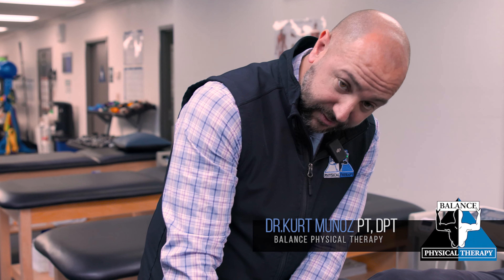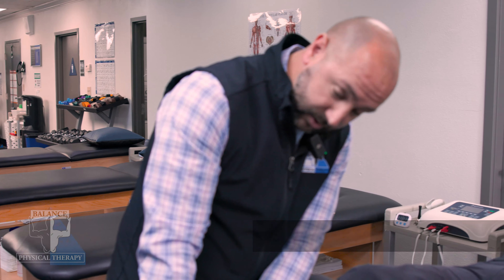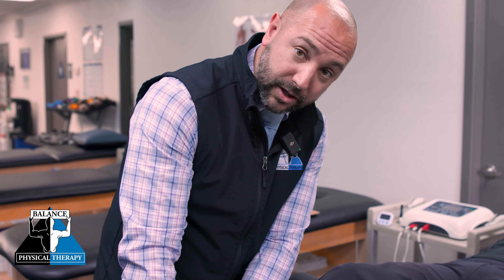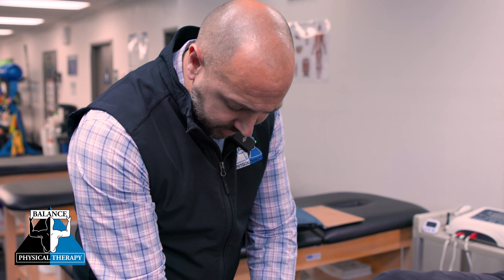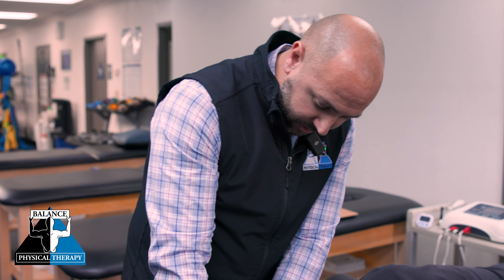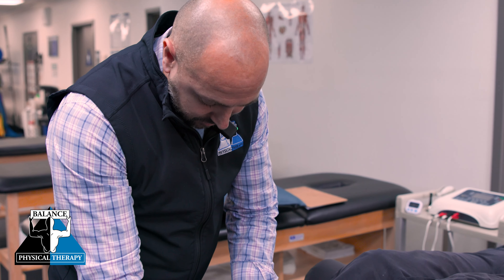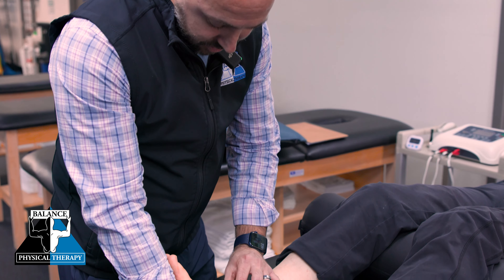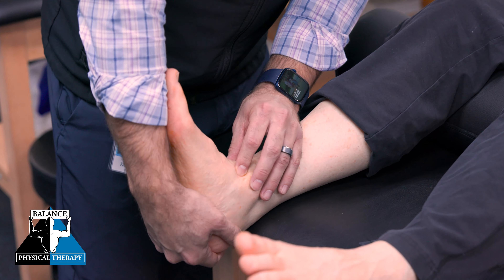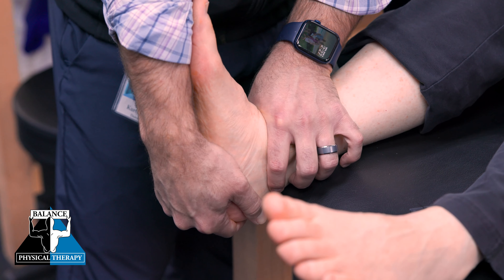When people have lack of dorsiflexion — or their foot isn't able to come up towards them efficiently — they can have a host of problems: difficulty squatting, getting down in a low position, getting in and out of a chair. One of the things we want to work on is helping the foot and ankle glide into that position. We want to see if there's restriction in the front — one of the bones in the ankle that should be moving freely but can get blocked and limit that motion.